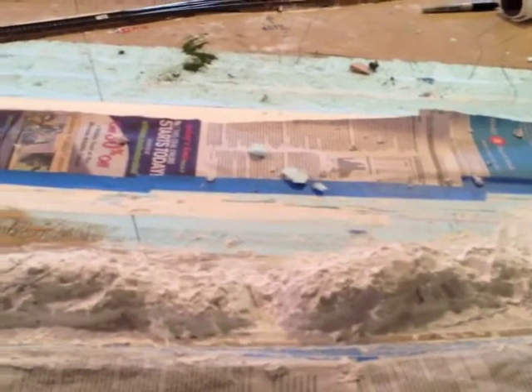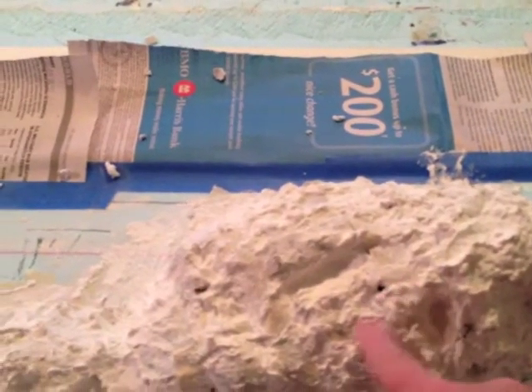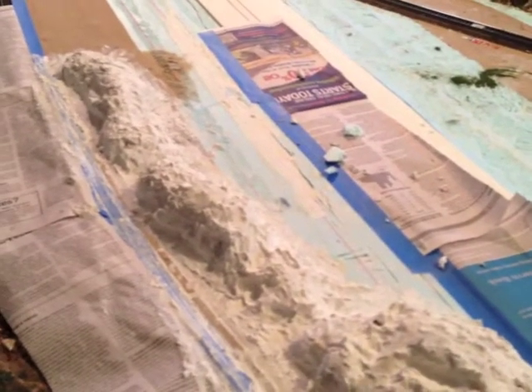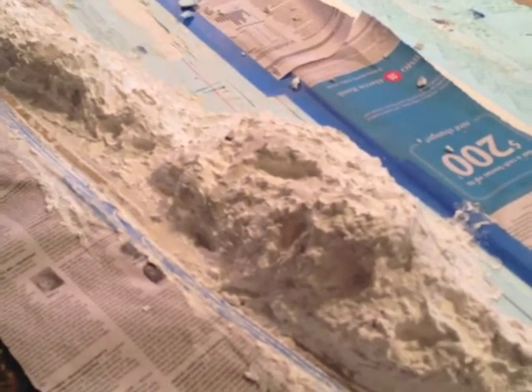We got the sculpture mold — we got paper newspaper underneath it, as I had on a previous video. Now we took the sculpture mold and put it over it. I also took a lot of the burrs and things and popped them off — those were little points sticking up, so we took care of that. Now we're going to put the first coat on, which is the brown, and that'll give it one base color through this whole thing here. As soon as I get that on there I'll be taking a video as we progress through this mountain range.